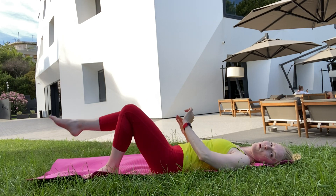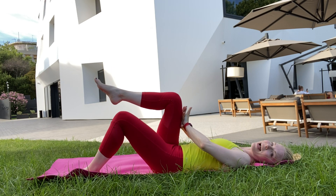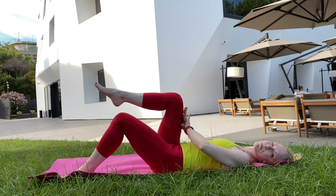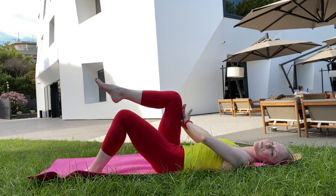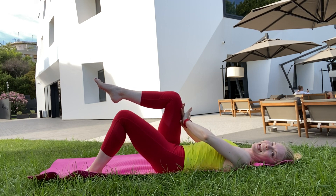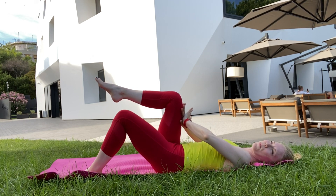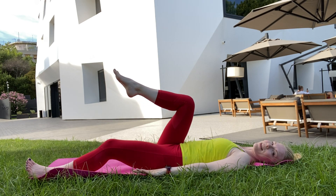We'll throw in a little bit of core isometric now. Hands pressing into the front of the right thigh. You can choose to have your left knee bent or straight — left knee bent lets you anchor your lower abs into the ground a little stronger, so I love that one. We're just pressing hands against leg. And we'll give it a little moment to relax.